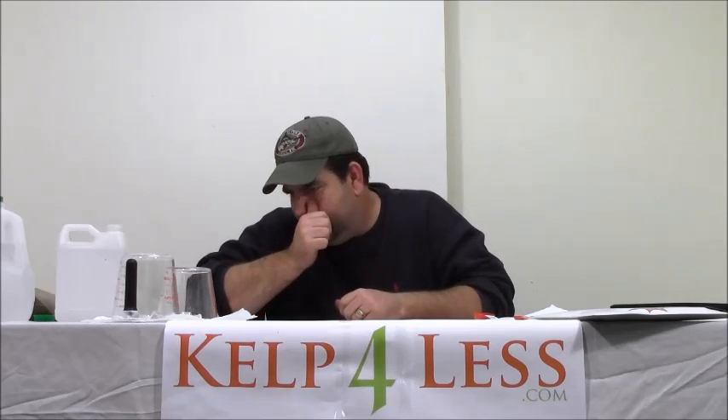Hey gang, it's The Organic Mechanic at Cal4Less.com again, and we're going to quickly go over one of our products: calcium and magnesium. It's well known in the industry as CalMag — quicker to say CalMag than calcium nitrate plus magnesium sulfate. So we just call it CalMag.